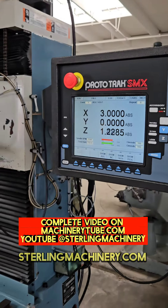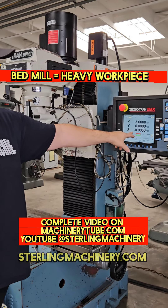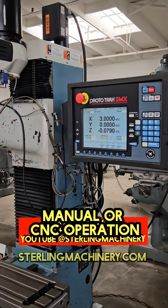We're gonna hit go. You can see our X and our Y line up right where it needs to be. Our Z axis is coming down. You can see right here on our readout we're in negative territory. Once that gets to point two, it'll go ahead and move to the next position.